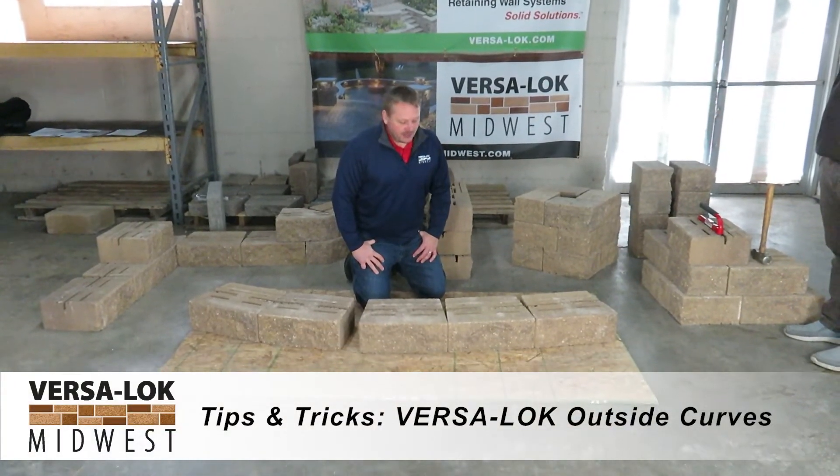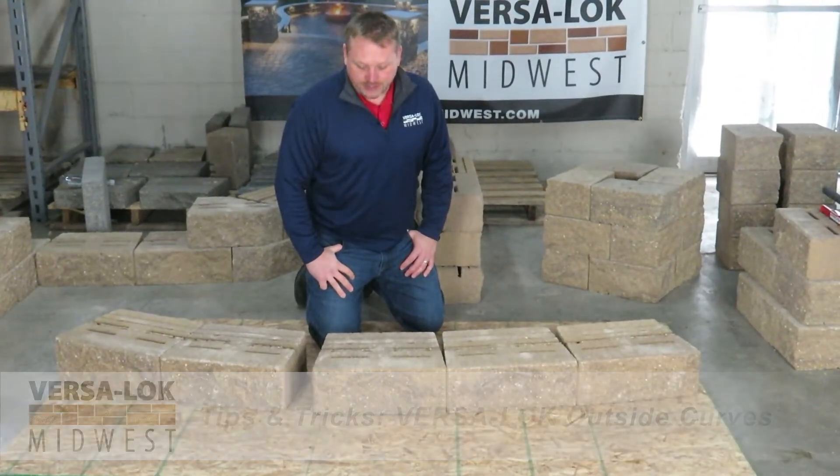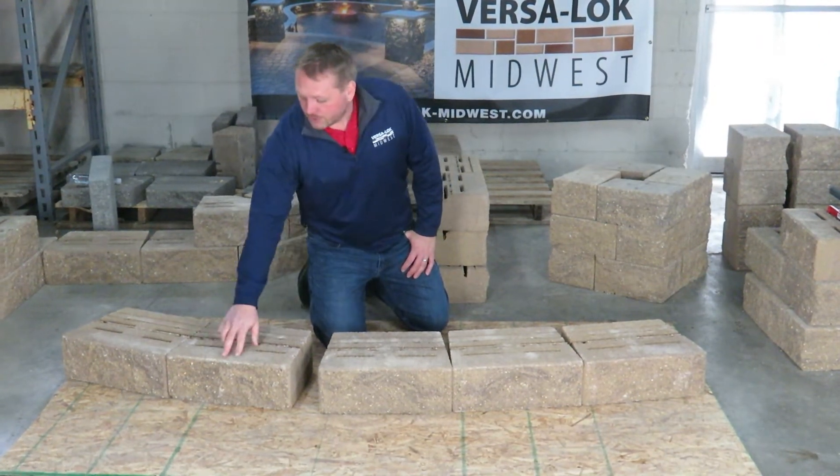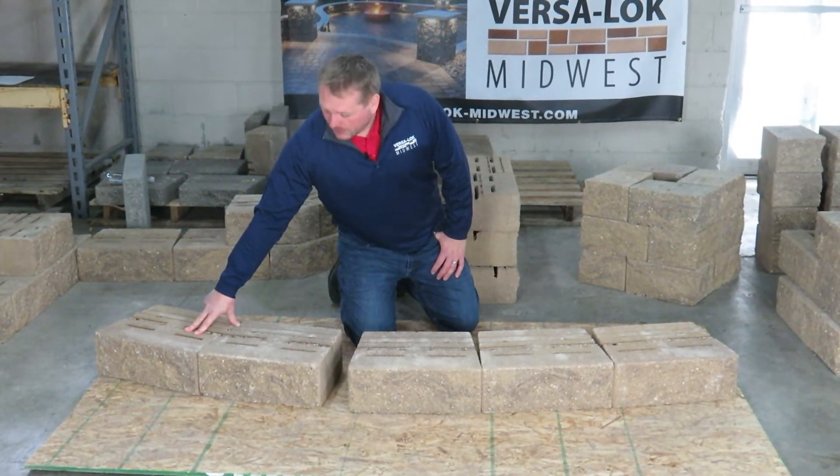We're talking about outside curves on Versilock standard units. The very minimum outside curve that you can do is an 8-foot outside radius.